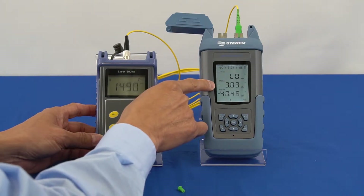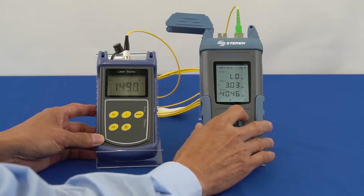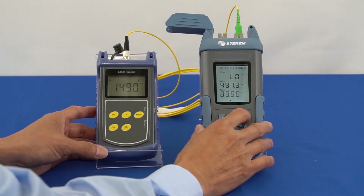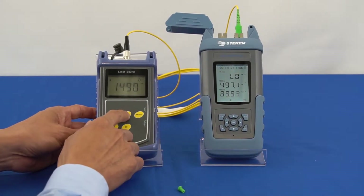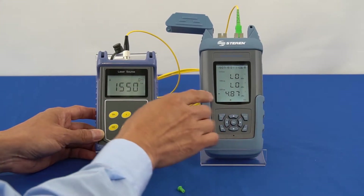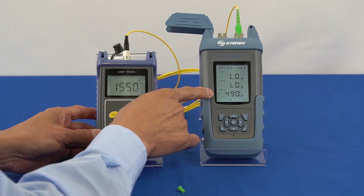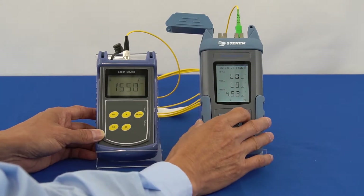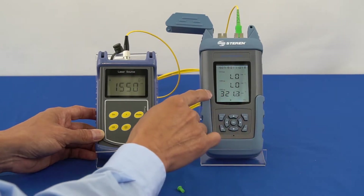Reading should be about negative 3.03 dBm or 497 microwatts. While the SC-APC fiber cable is still connected, select the 1550 nanometer wavelength on the laser light source and verify that the power level on the bond power meter outputs to 1550 nanometers. Readings should be about negative 4.93 dBm or 320 microwatts.